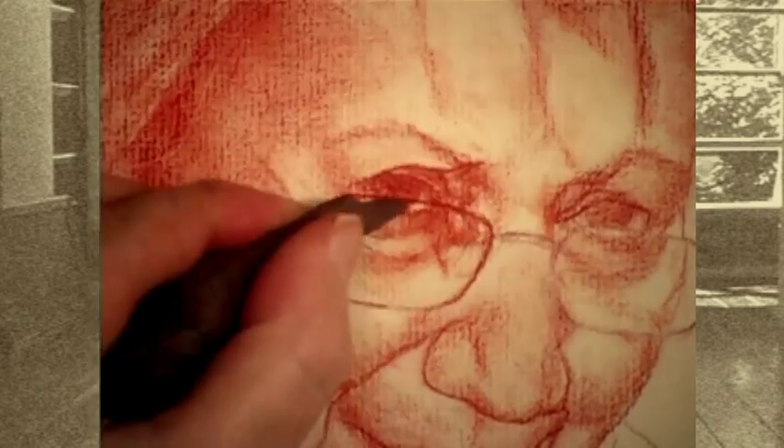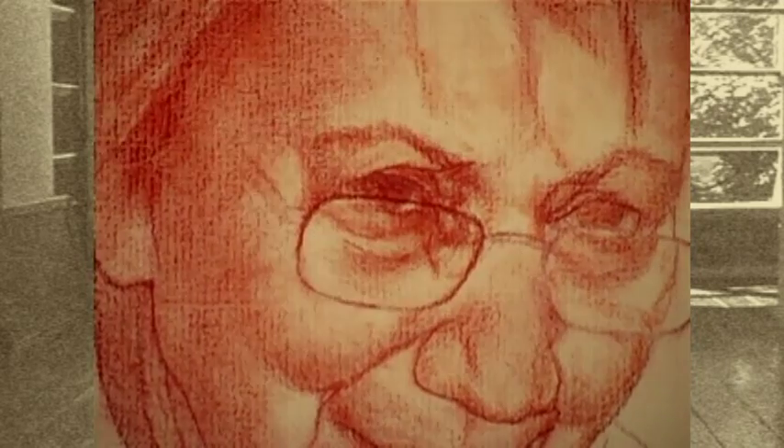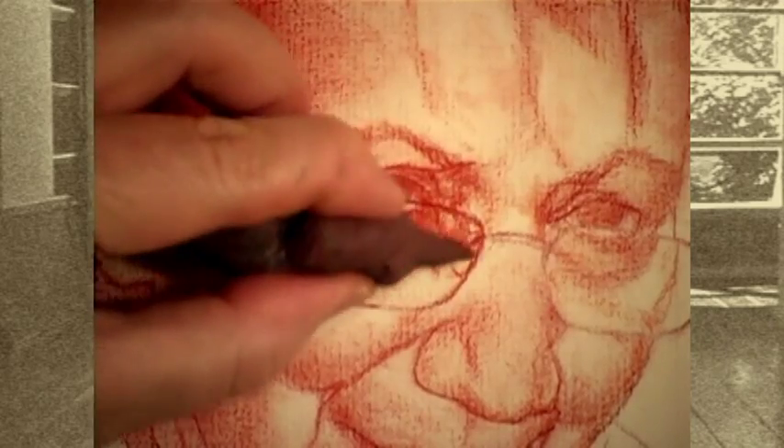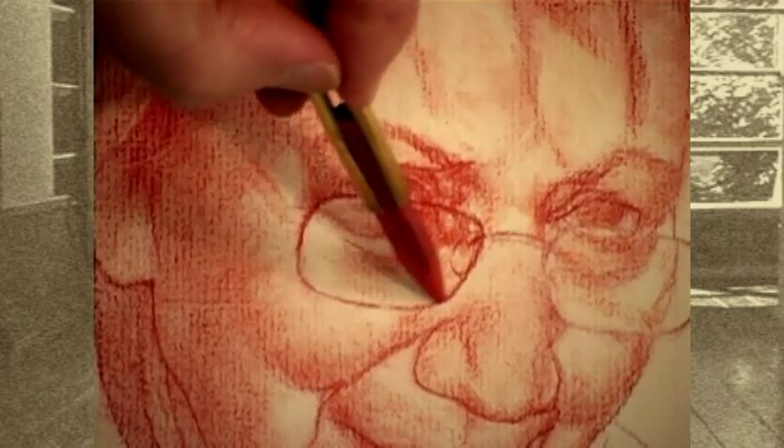Our goal as artists is to seamlessly marry craft and emotion. In this four-hour workshop, I comprehensively discuss and demonstrate the entire step-by-step process of drawing an expressive portrait in Sanguine Conte from its initial beginning to completion.